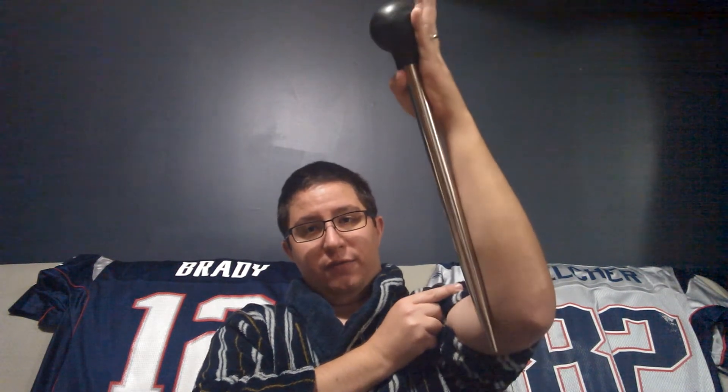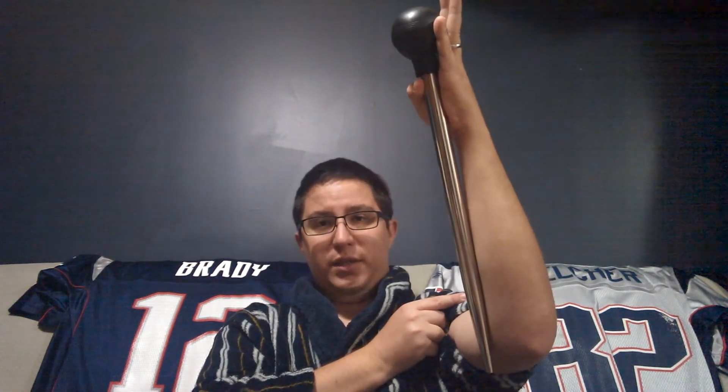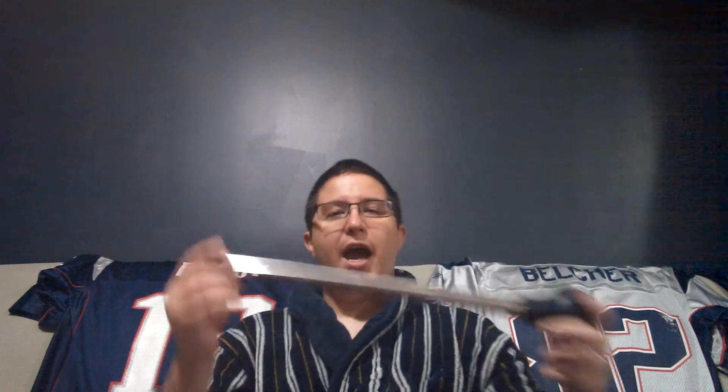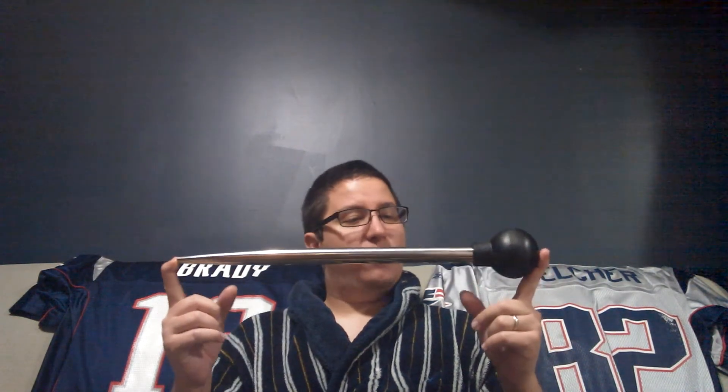First purchase: this is my stainless steel thief. Look how long this thing is — it is almost as long as my arm to the elbow. It's about 18 to 20 inches, somewhere in that range. It's perfect to get down in the carboy. Being a sanitization freak, I wanted something that I could dunk into PBW without being concerned, and really get a good cleaning.